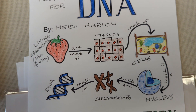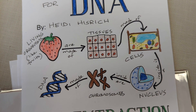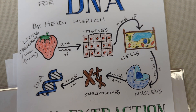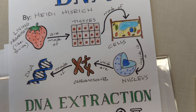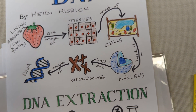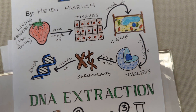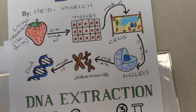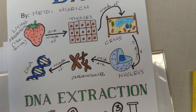Going back to the diagram: we will be breaking apart the tissues by smashing up the strawberry, then breaking open the cells to let the nucleus out, and breaking that nucleus open to let the chromosomes out. All of this happens through the smashing of the strawberry and the addition of the soap.